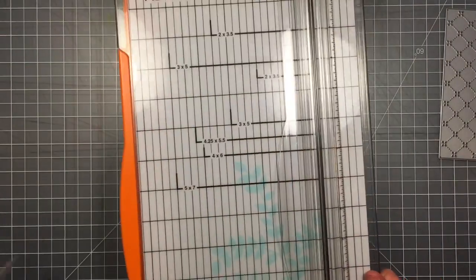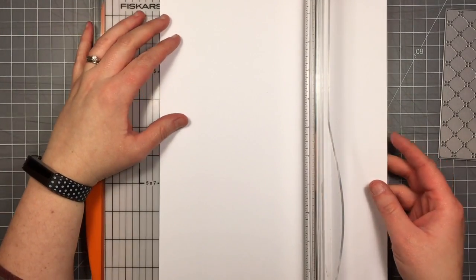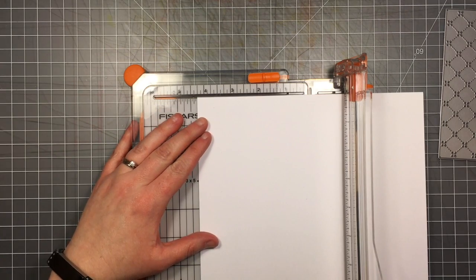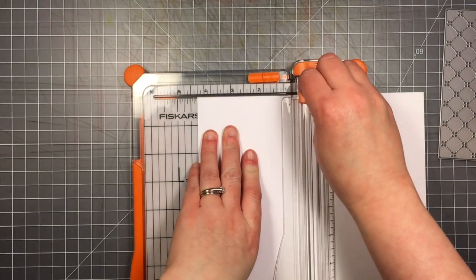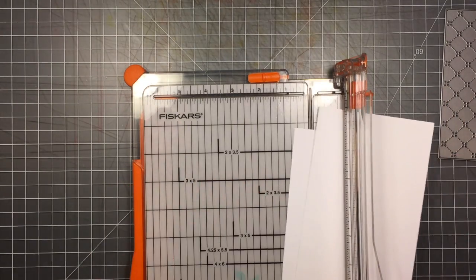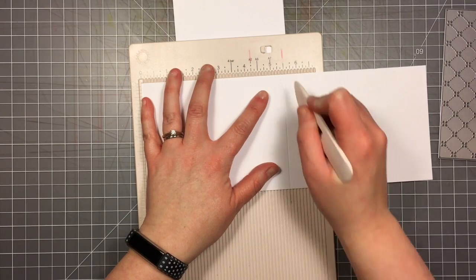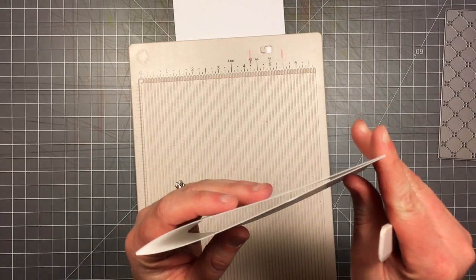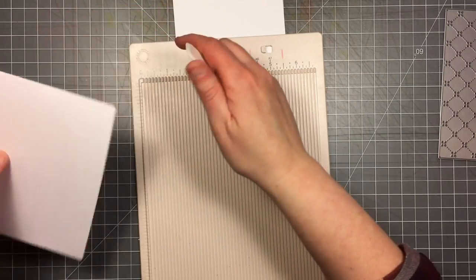I have a full sheet of Neenah Solar White cardstock — this is the 80 pound cardstock, not the really thick stuff. I'm going to use almost all of this sheet so I'm going to cut it lengthwise at four and a quarter, then score one of those long sheets at five and a half to make my fold for a top-folding A2 size card.